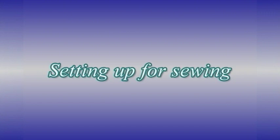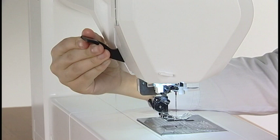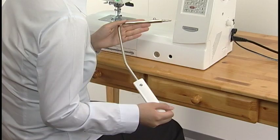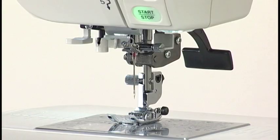Setting up for Sewing. Raising and lowering the presser foot: the presser foot lifter raises and lowers the presser foot. You can raise the presser foot higher than the normal up position — this helps you change the needle plate and place thick fabrics under the foot. The machine will not start if the presser foot is up. The knee lifter is useful when sewing patchwork, quilting, etc., since it allows you to handle the fabric while your knee controls the presser foot. Refer to the instruction manual for more information.